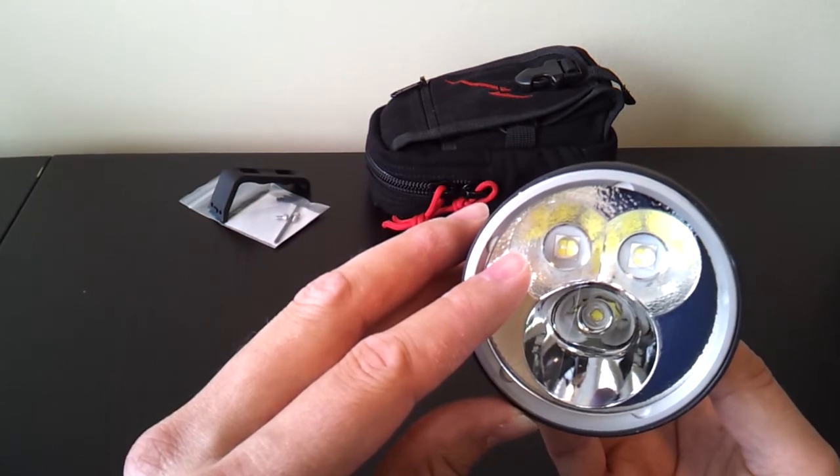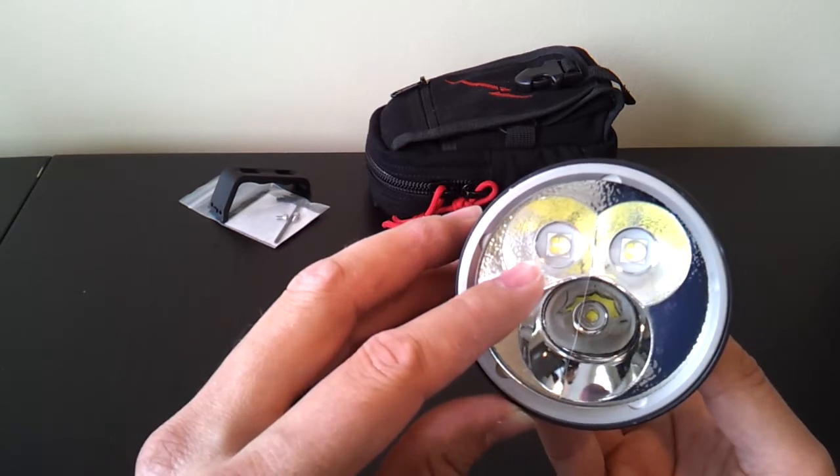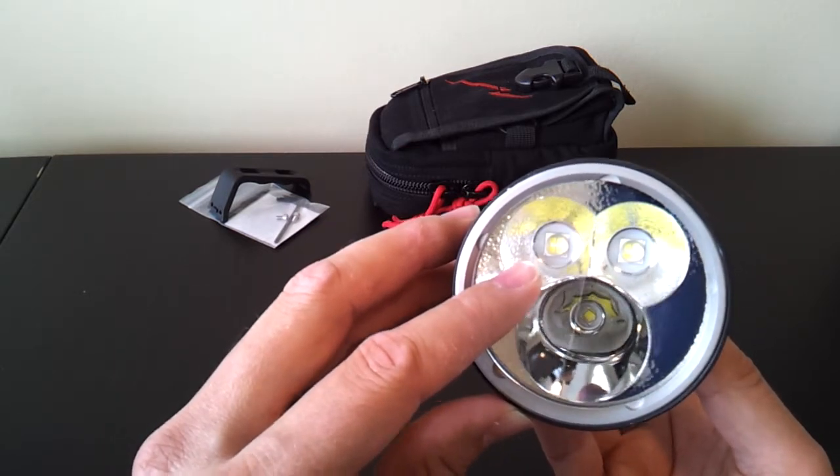These are a cool white emitter, fairly high output, although not quite as high as the MTG2s, which are neutral white emitters. But they still give you a pretty good beam pattern because the four dies are fairly close together.